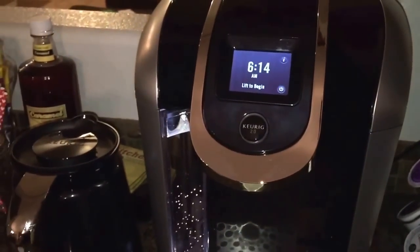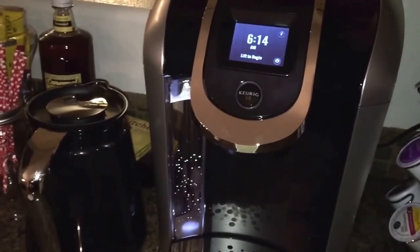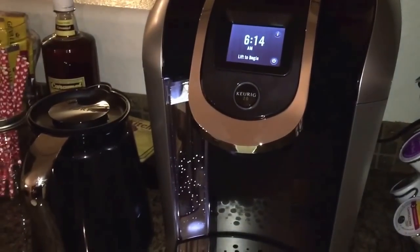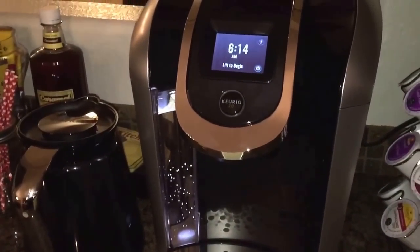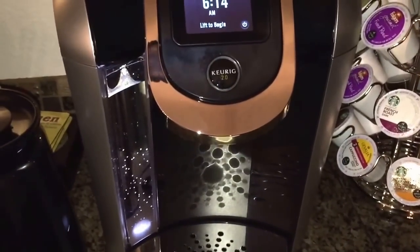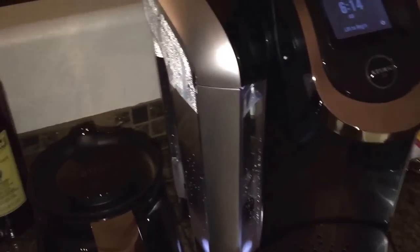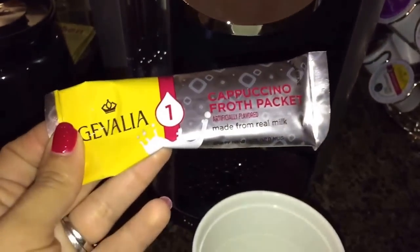Hi guys, good morning! Today I'm sharing a video about that cappuccino I shared last night. This is my new coffee machine — I love it. So let me start.